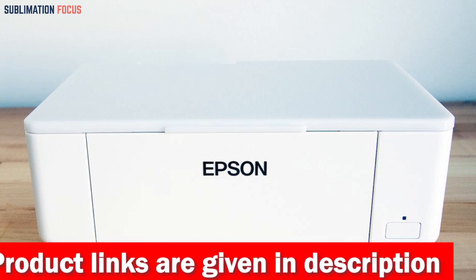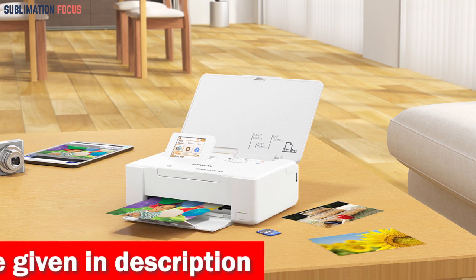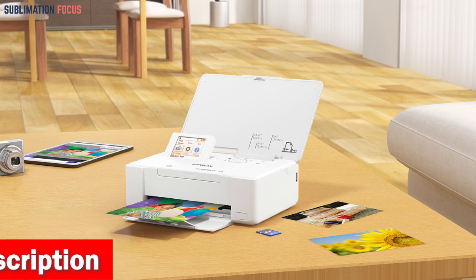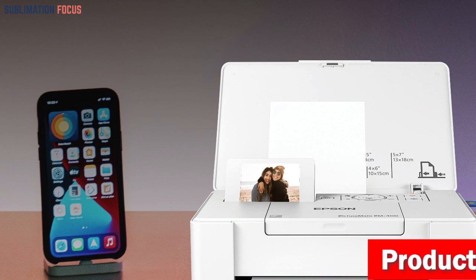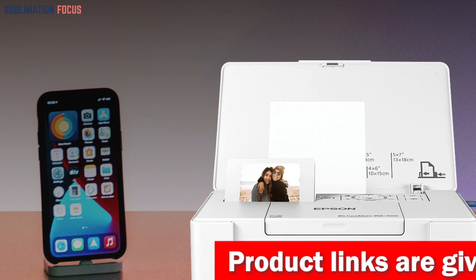This sleek and ultra compact device is the perfect addition to any photography enthusiast's collection. One of the standout features of the PictureMate PM-400 is its wireless capabilities. With Wi-Fi and USB connectivity, you can easily print from your smartphone, tablet, or other wireless devices.